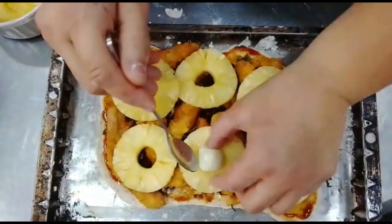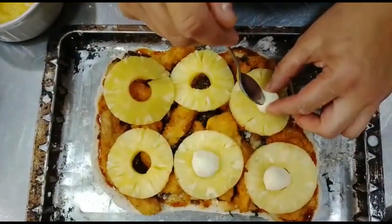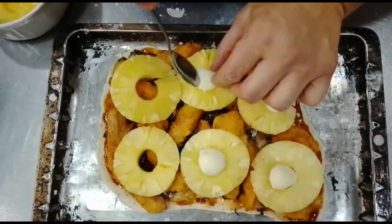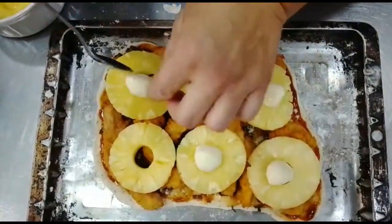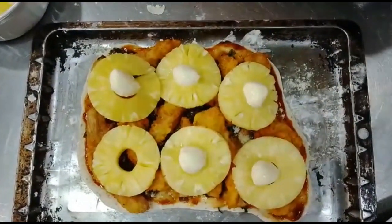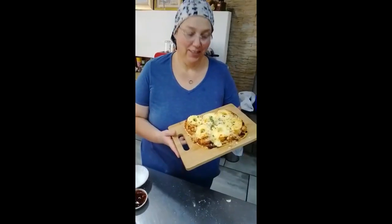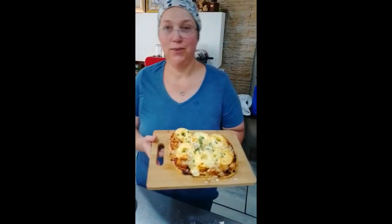Place mozzarella balls. Let's put it up. And then we will also put our regular mozzarella balls for the oven to go. Here is our Das Groene Panko Chicken Pizza. Here we go.